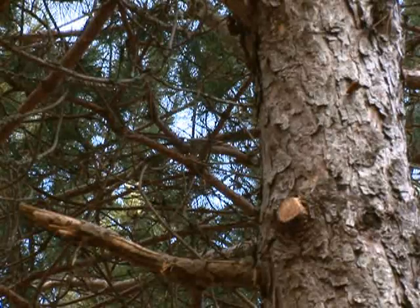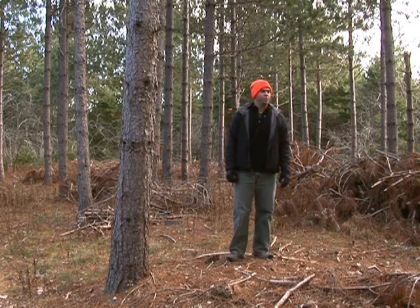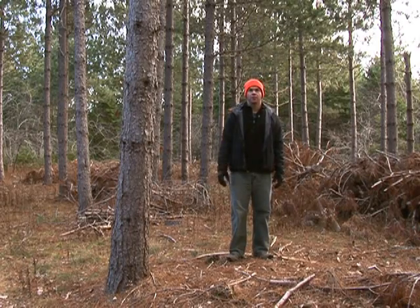This is an example of a red pine stand after about 10 or 15 years of gradual pruning. You can see many of the trees now — the knots have grown over and these trees are now growing clear wood. It's going to improve their value once they are harvested in the future.